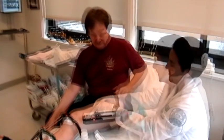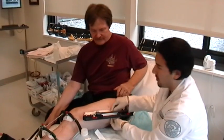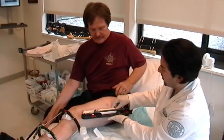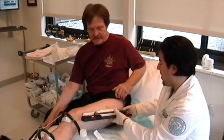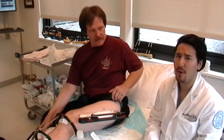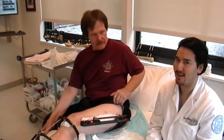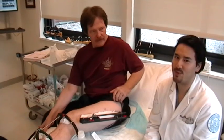How does it feel, Kevin? Very comfortable. Now, sometimes with the weather, the pin sites may be a little dry and a little sensitive. So before putting on this dry dressing, you may want to apply a little bit of Bacitracin ointment or Neosporin ointment, or anything that your healthcare provider will recommend.